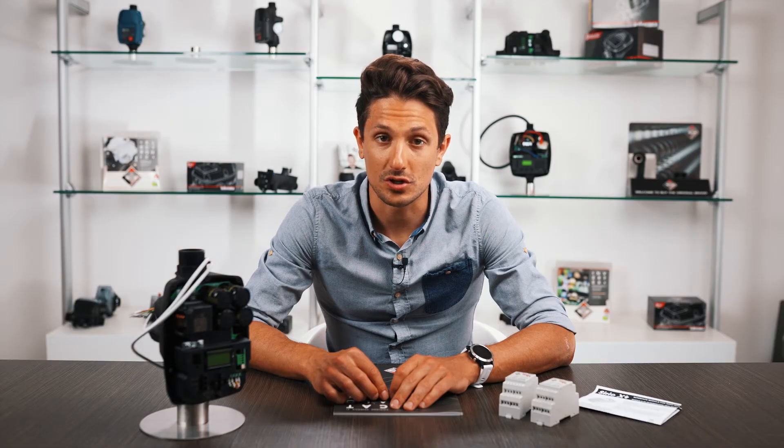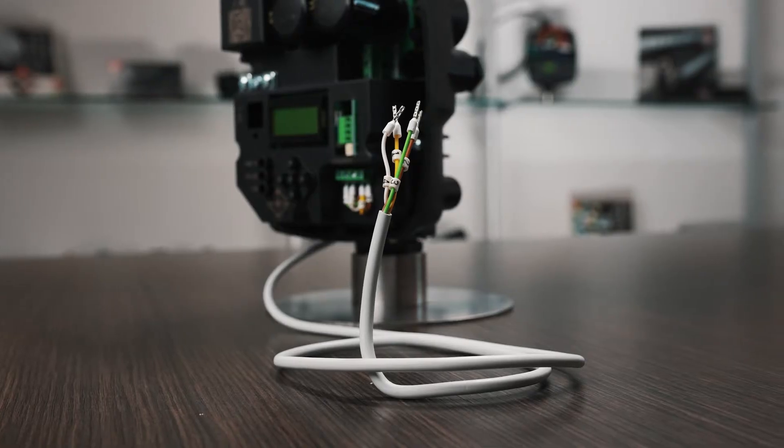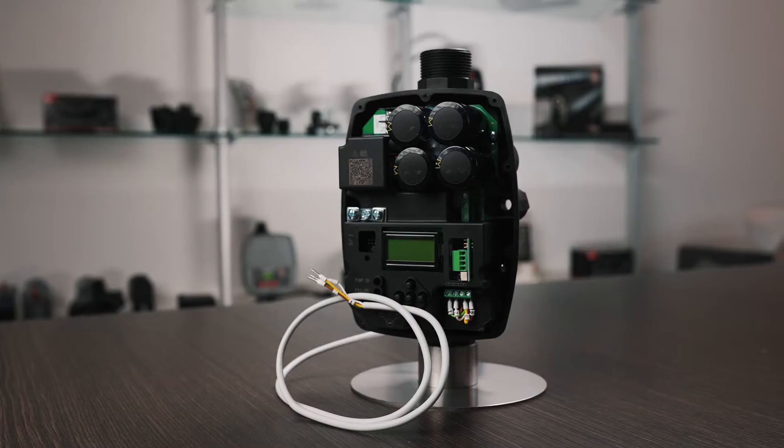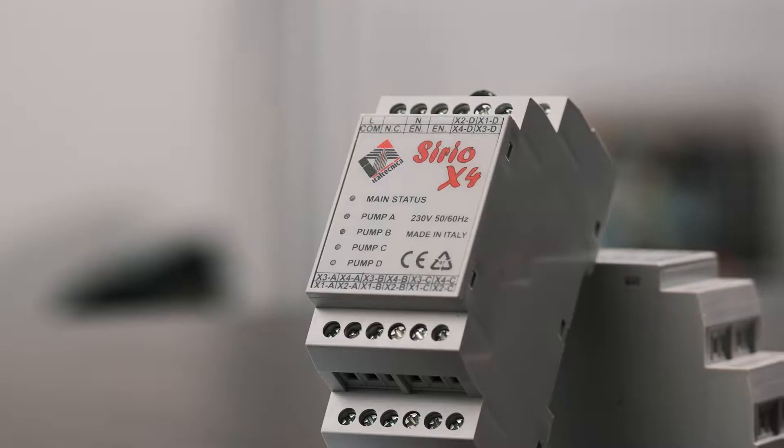If we have twin groups — meaning groups with two pumps — a device must be associated with each pump. A simple cable is enough to let the two Serios communicate with each other, but if there are three or four pumps, the X4 module must be used, where the cable of each single Serio will be connected.